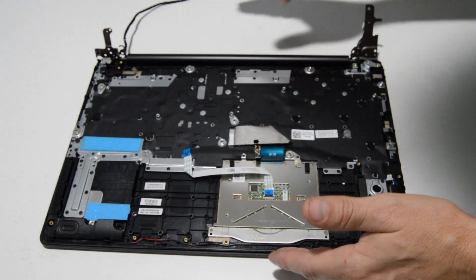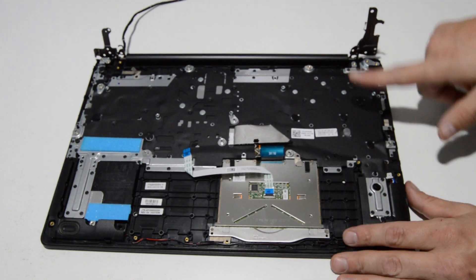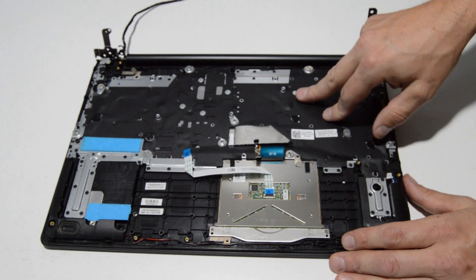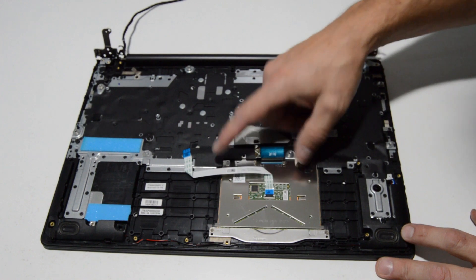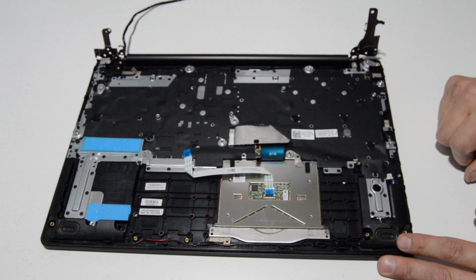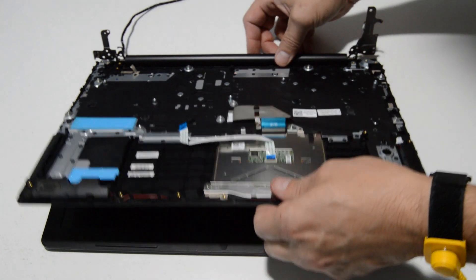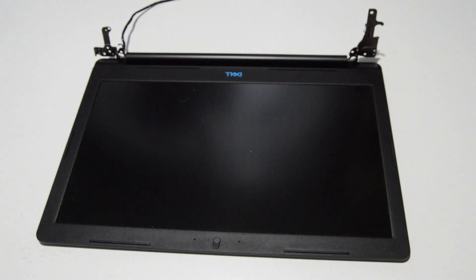The display assembly is still attached here. The keyboard is not removable on this model, so if your keyboard needs to be replaced you'll have to buy a palm rest assembly. The touchpad looks like it has just four Phillips head screws at the top, and the speakers are held on by rubber grommets. To remove the palm rest, just flip it up a little bit to clear the hinges, and we're left with the LCD display.